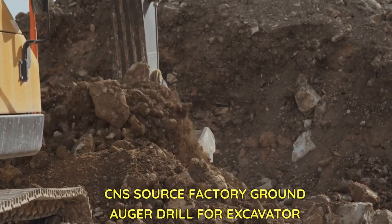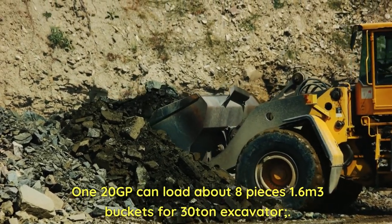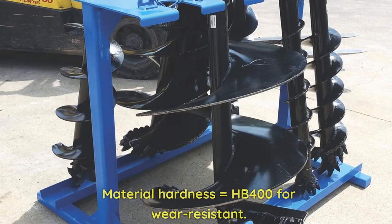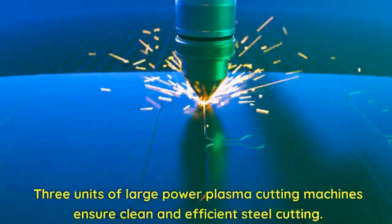CNS Source Factory ground auger drill for excavator. 120 GP can load about 8 pieces of 1.6 cubic meter buckets for 30-ton excavators. Material hardness equals HB 400 for wear resistance. Three units of large power plasma cutting machines ensure clean and efficient steel cutting.